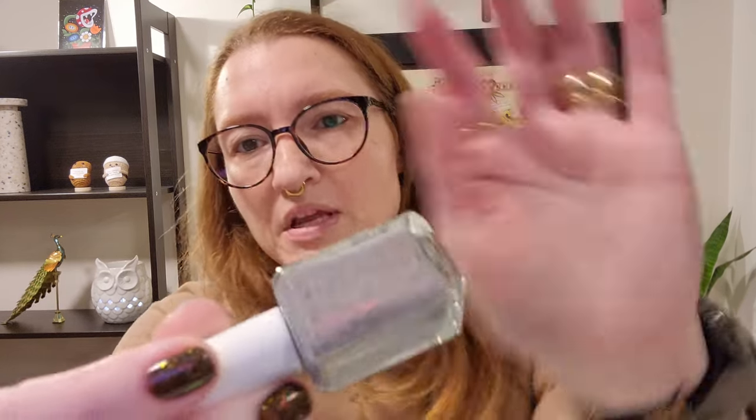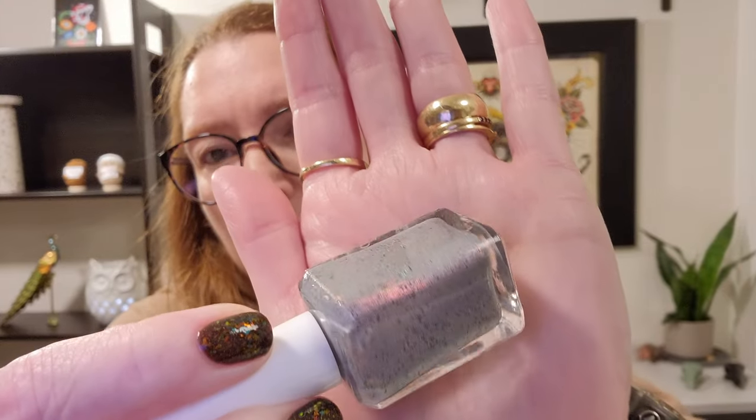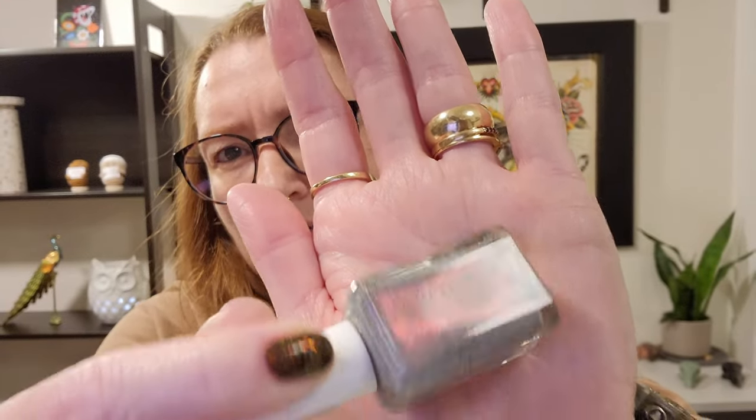This one is 'Dead Man's Toe.' It's a light gray with some black speckles and what looks like a pink shimmer going through it. I don't know what 'Dead Man's Toe' refers to. Sometimes you just want to open it.